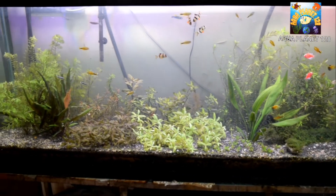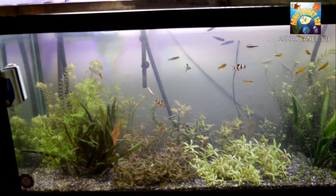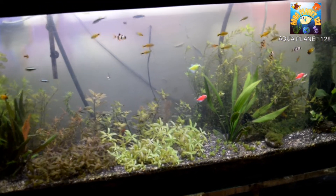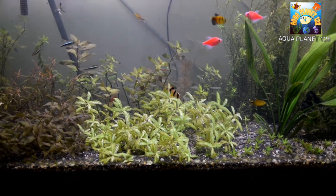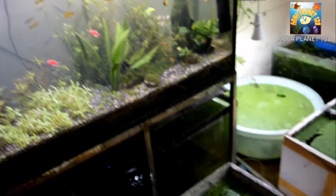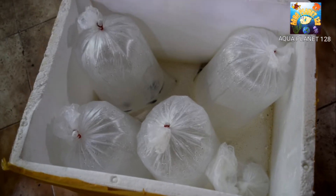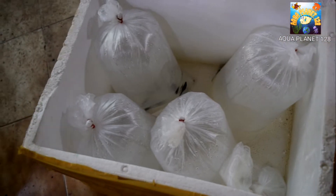Hey aqua buddies, what's up guys! I hope everything is fine and your fish and plants are doing well. This is my planted tank and today I have got something for you. The plants are doing well, but today's video is not about the plants. I recently got this shipment and I'm gonna tell you what is inside, so stay tuned.